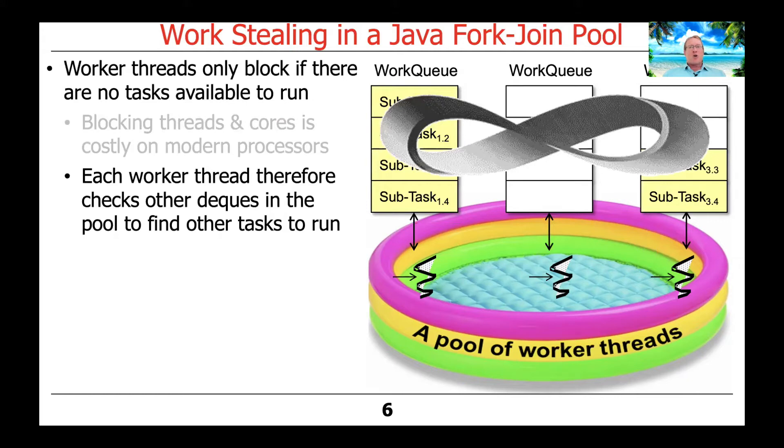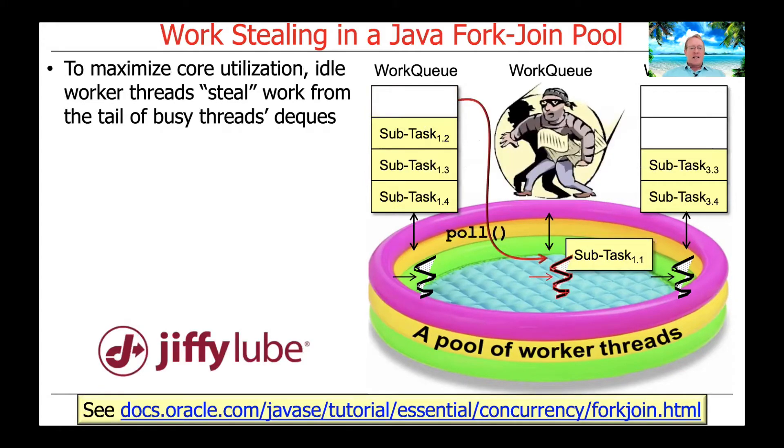Therefore, each worker thread in a fork-join pool, instead of blocking when it doesn't have anything in its deque, will look around at other deques owned by other worker threads in the pool, trying to find other tasks or subtasks to run. This is the whole concept of work stealing.